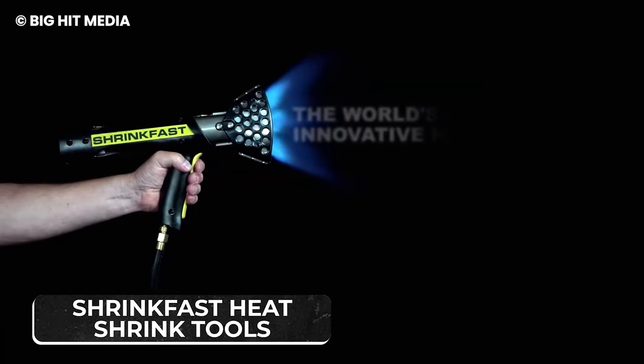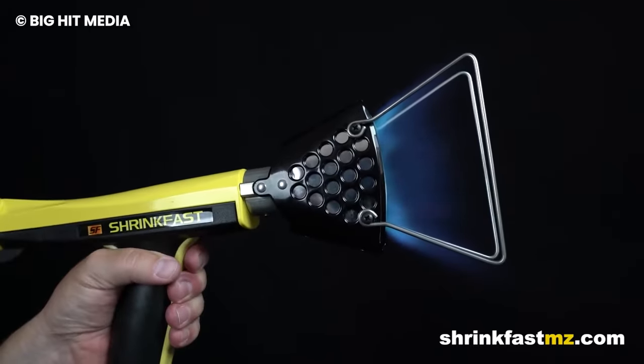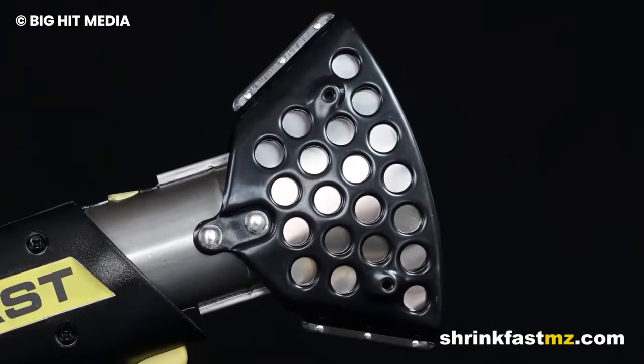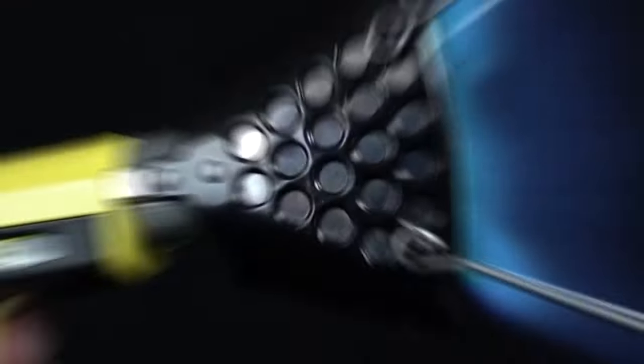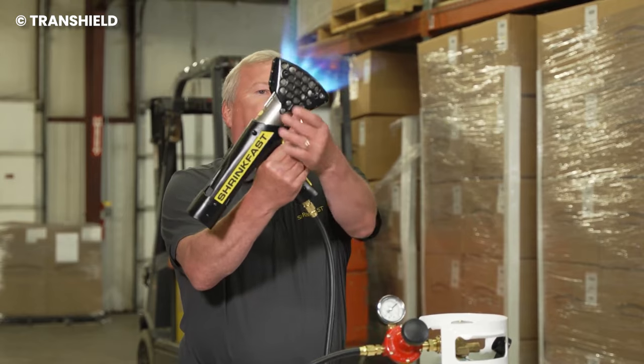ShrinkFast Heat Shrink Tools are a range of shrinkage materials produced with high-quality materials to make items smaller and easier to ship. The amount of shrinkage and protection offered is good enough for heavy machinery. The materials are made out of sustainable items, and they're easy to apply and remove while preserving the integrity of brand new products.